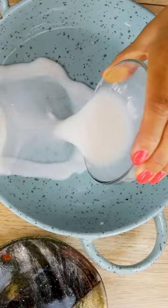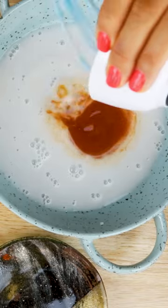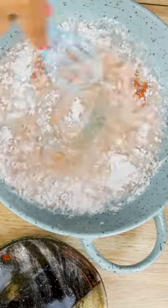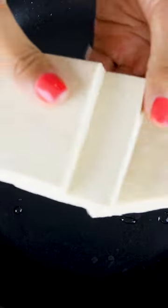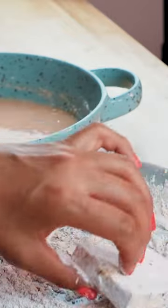Then in a shallow bowl, mix together unsweetened non-dairy milk, apple cider vinegar, vegan buffalo sauce — I'm just using Frank's Red Hot sauce — and some flour. Whisk this to create the wet batter, and for all the measurements check out my blog post. Cut up your extra firm tofu into patties like so, then dip each tofu patty in the dry mixture.